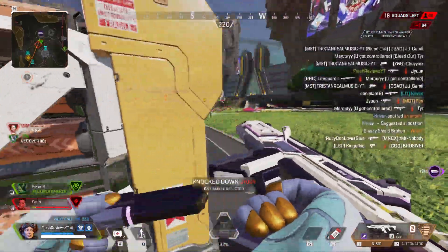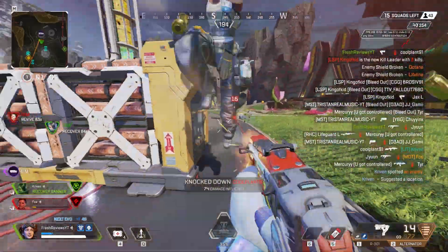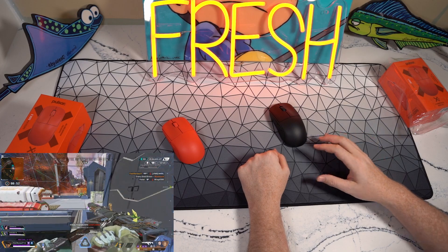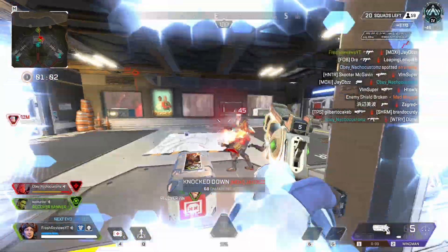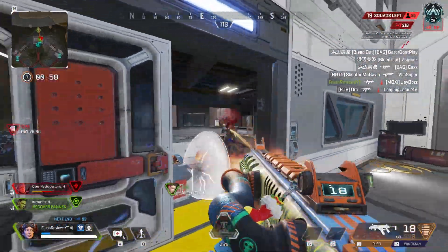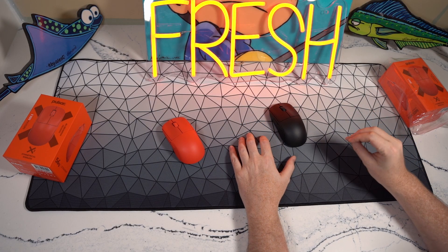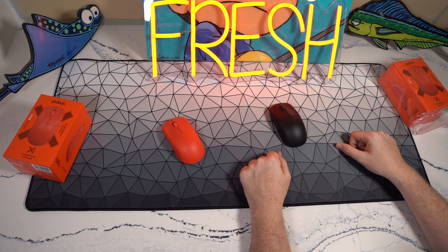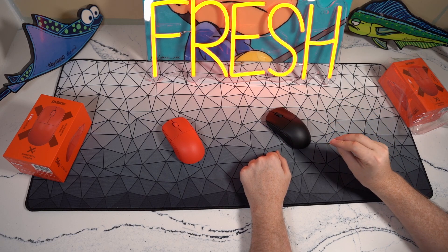Everything I said in my original review about this being a potential mouse of the year still pretty much rings true. It competes very well against all the mice that have come after it. We still have a few more mice releasing by the end of the year, so it's going to be a toss-up whether the Sora or the extra five mouse can overtake some of my top three, but the Pulsar X2 still remains a damn good contender.